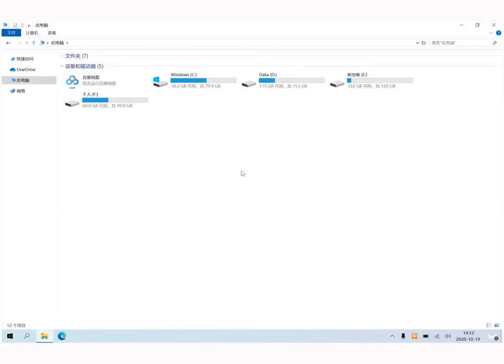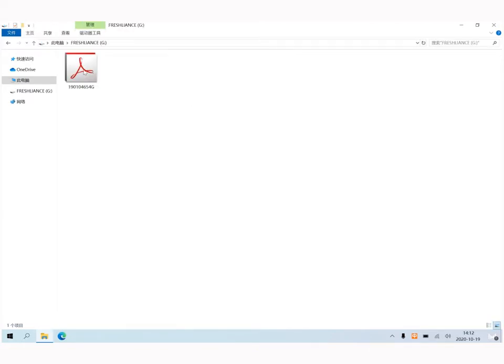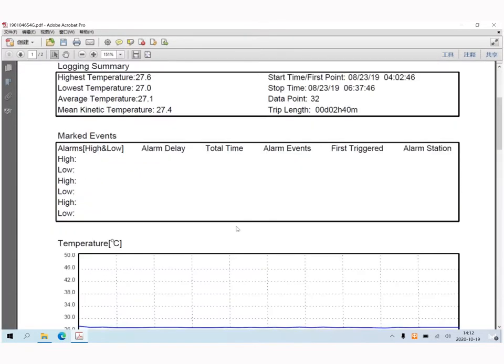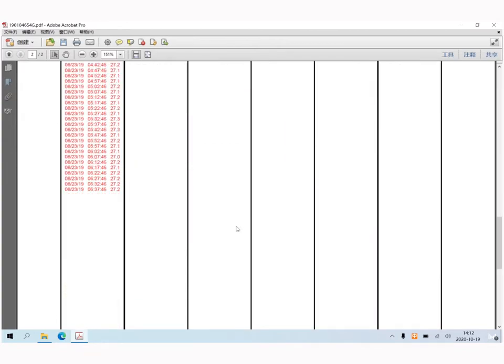After reaching the destination, take the logger out, tear off the bag, and connect it to the computer directly. The report will then be generated automatically.